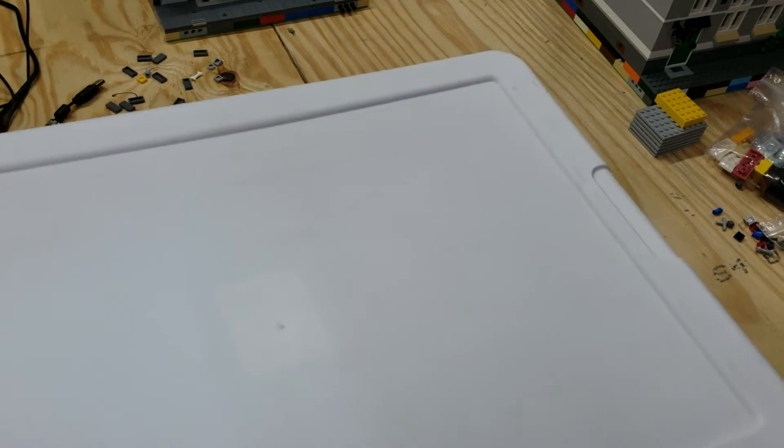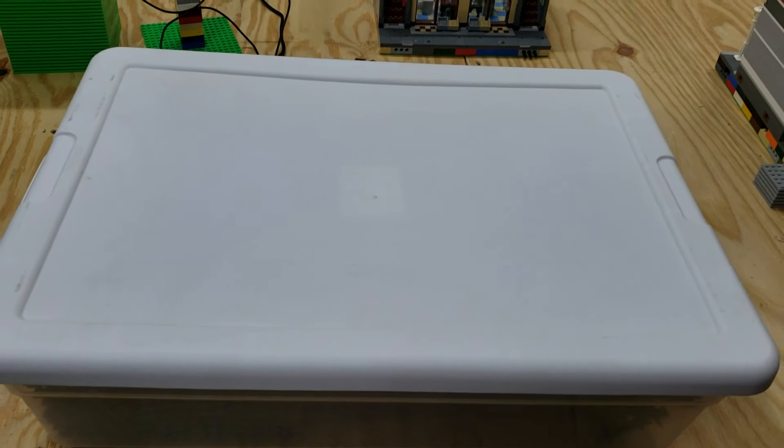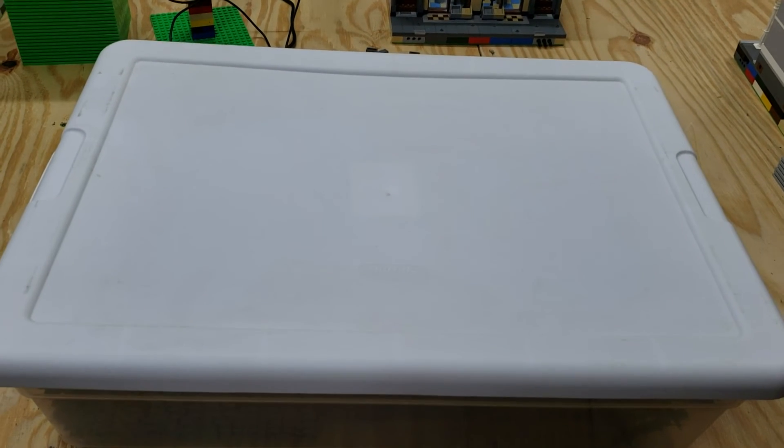That is how I store and sort my train track. Thank you all for watching, we'll catch you on the next one.